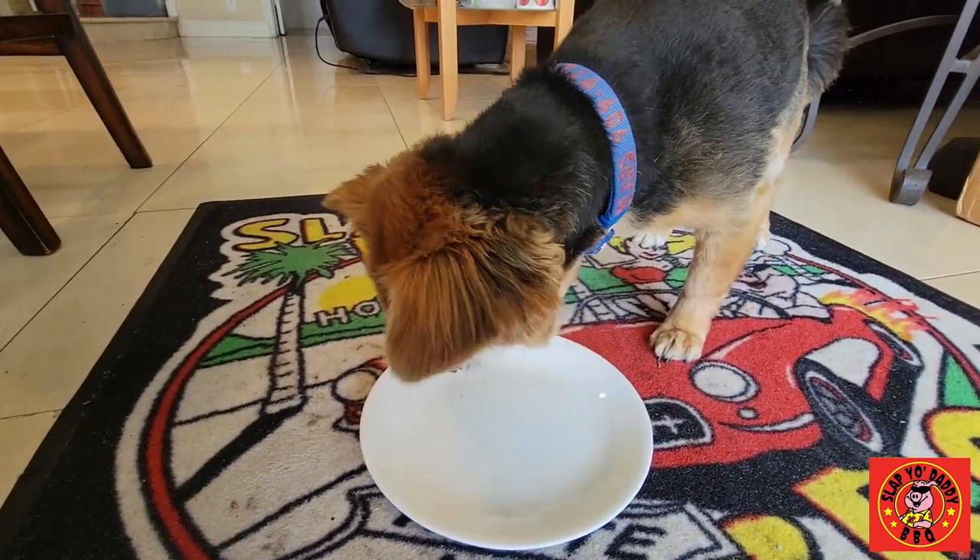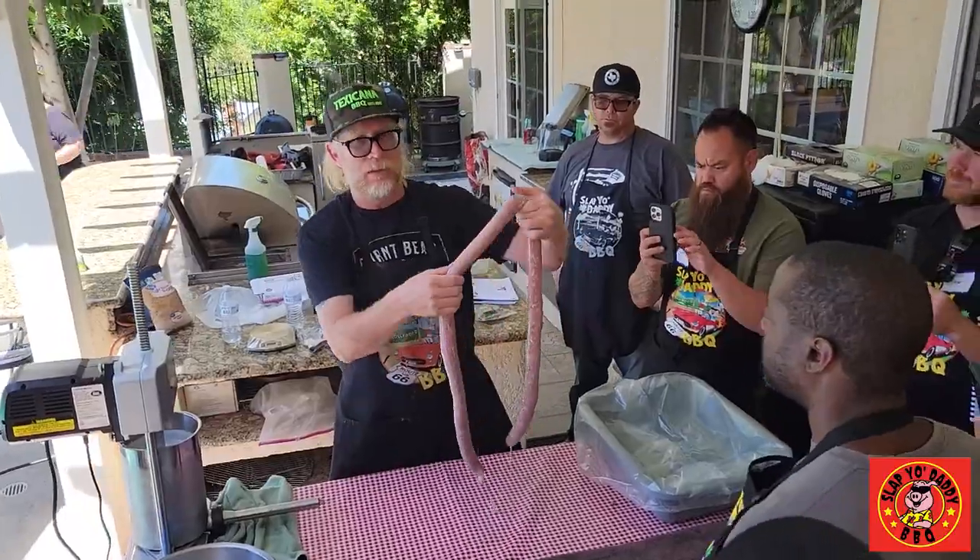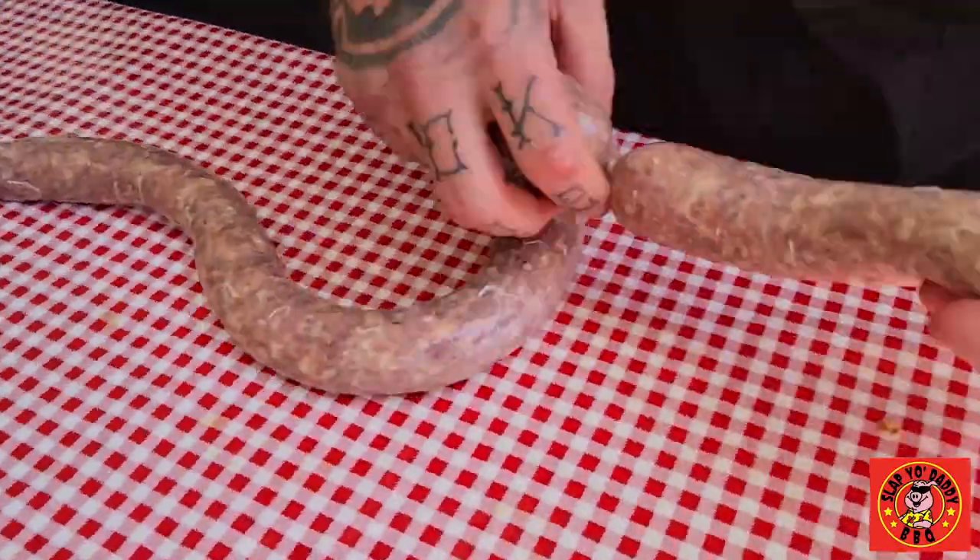Thanks for stopping by and checking out this highlight video. Please like, subscribe, and share, and let us know if you have any questions about sausage making and sausage classes. Thanks to my patrons for keeping the lights on on my channel, and we'll see you guys in the next video.